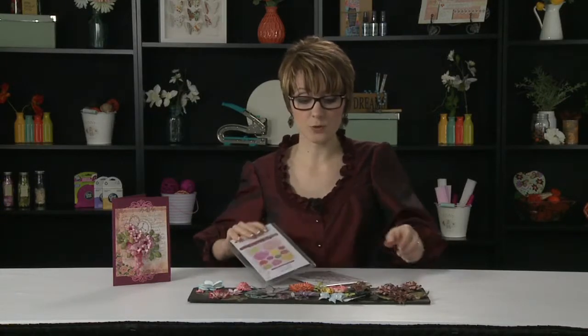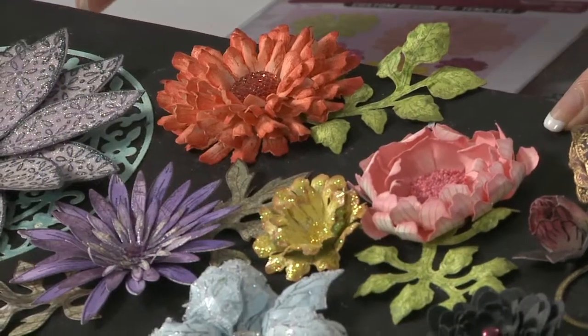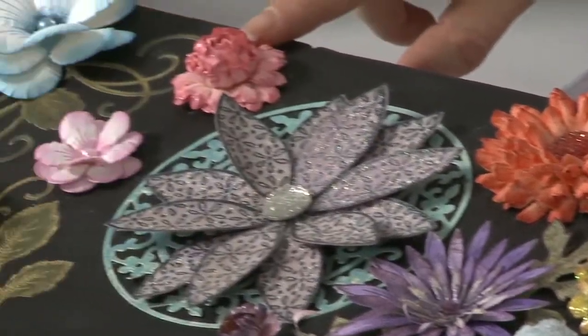This is all the rage. We can create 17 different flower shaping styles with these. On this board there's some various flowers, but this one and a couple of these were shaped with the Majestic Blooms.